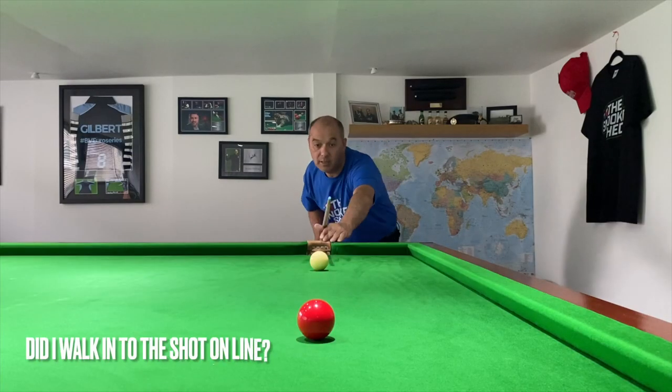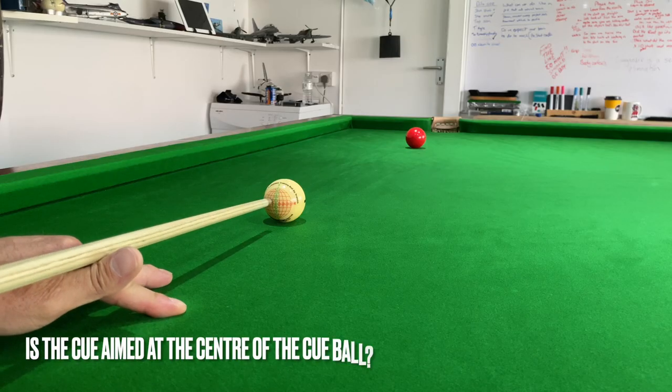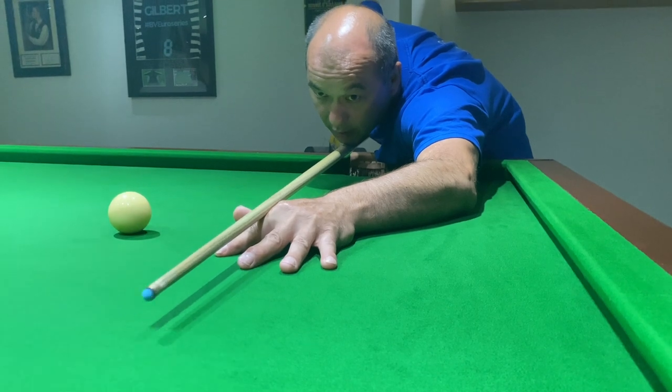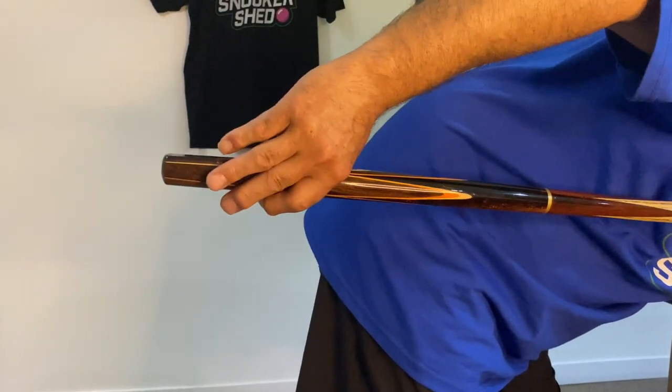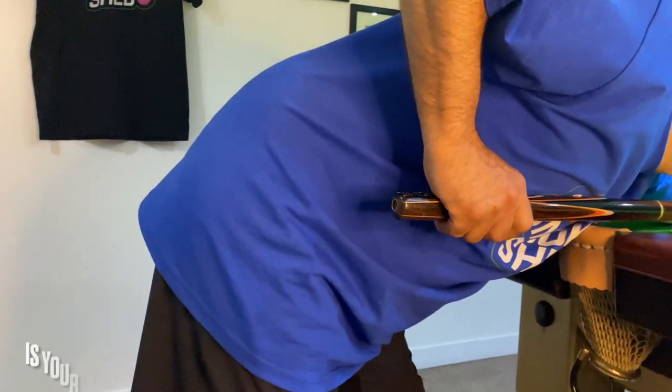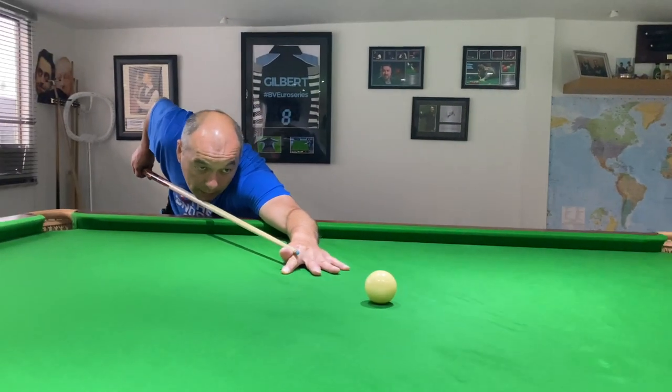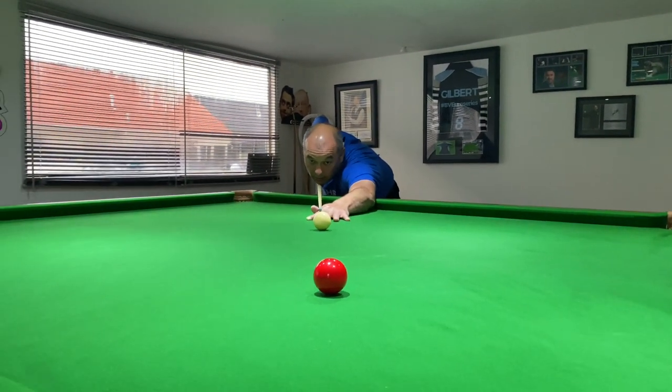In a minute I'll share the biggest change I made to my game that took me from below the 100-break standard in practice to above it. But first, let's look at the questions to ask when the straight cue isn't going to plan. Make sure you walked into the pot on the correct line, pointing the cue at the cue ball in the centre, with your forearm on the table. During your feathers, the cue comes back nice and straight with a loose grip, running along your chest. Before you strike, pull back, have a wee pause, and once you're happy, just strike the cue ball.